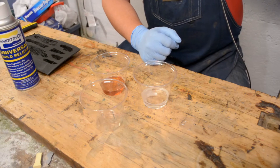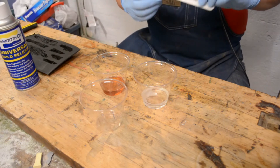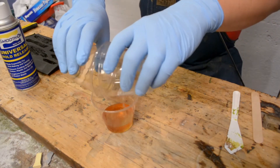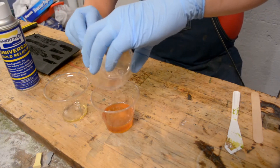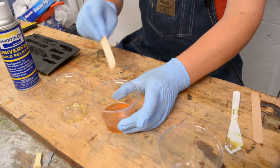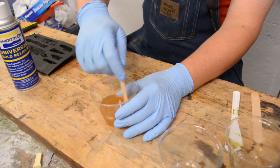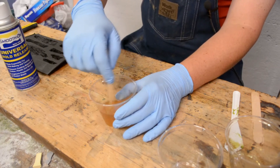Now that I've got my stir stick — otherwise known as a tongue depressor — if you've never used resins before, here's your chance to see how it goes before you get into it. It really makes a pretty durable product, and we're going to be building a rock with this. Mix it well — mix it very well, for that matter. This really is pretty thin stuff, a lot thinner than I was expecting it to be.